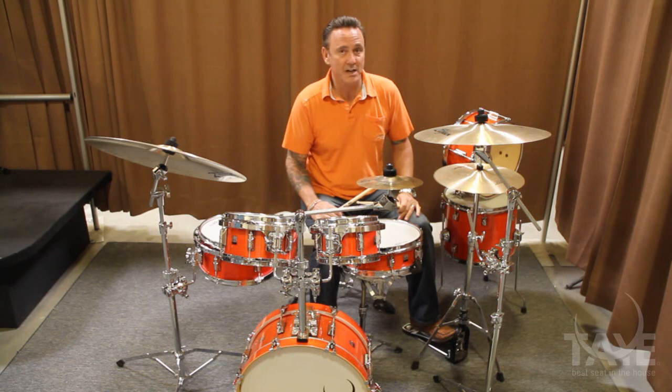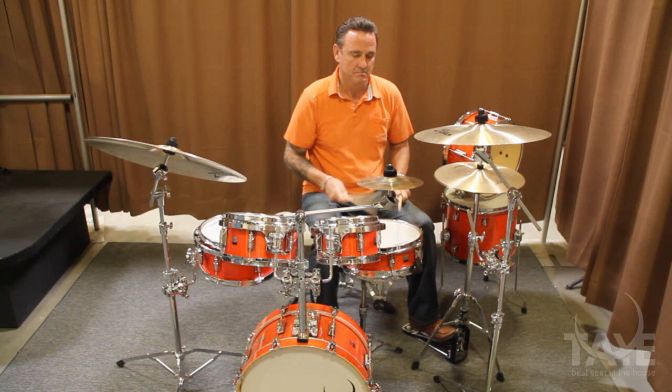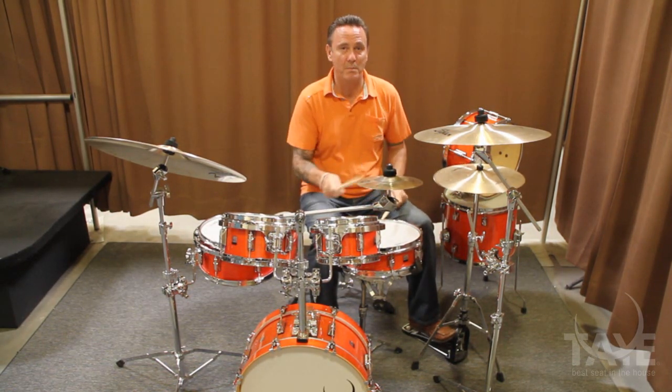When you hear them, you'll realize this is not a student kit. Big sound, small package.